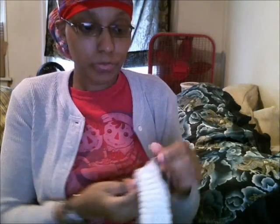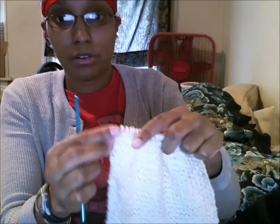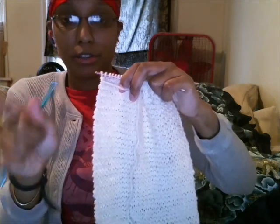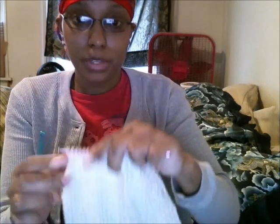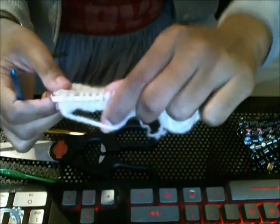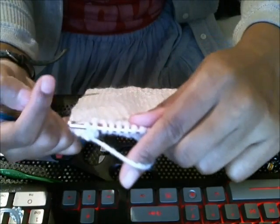After you get all your loops on, I'll show you on a project I'm already working on. Here are all the loops and I turn my work so that my hook is here — I'm using a crochet hook once again. I bring my yarn around towards the back. This is the area facing me, and this is the back of my work that you're seeing at the moment.